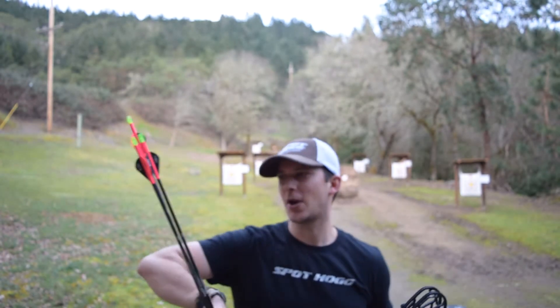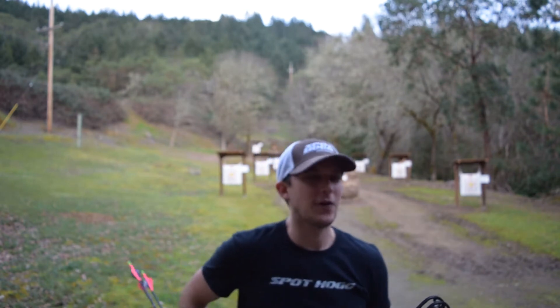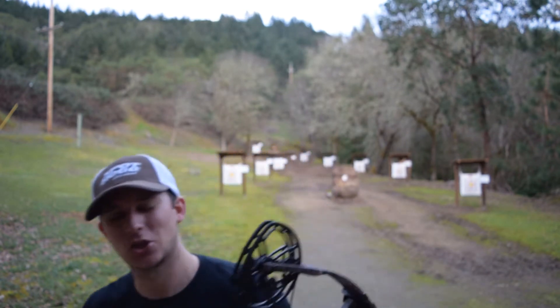Hey guys, Garrett here. What do you say we shoot at a steel deer at 61 yards? I've got three arrows here — I've been shooting pretty confident, but I want to put myself under a little bit of pressure to see if I'm really shooting as good as I think I am.